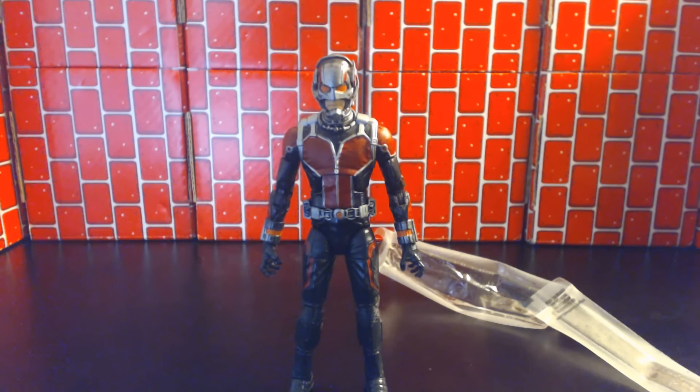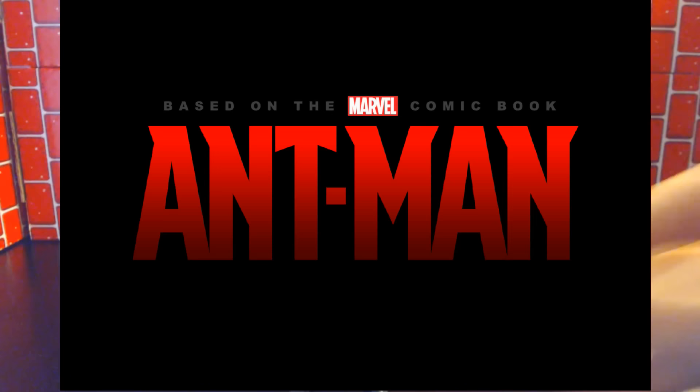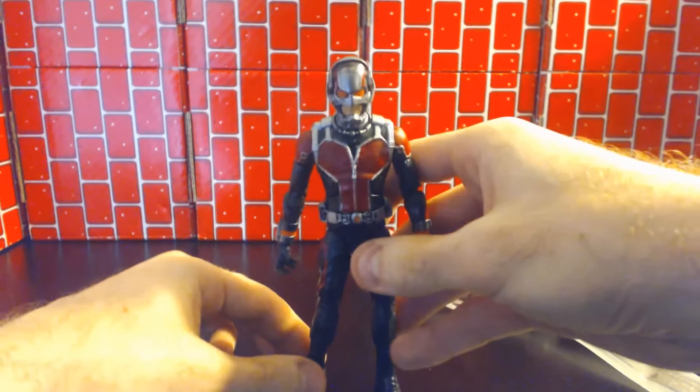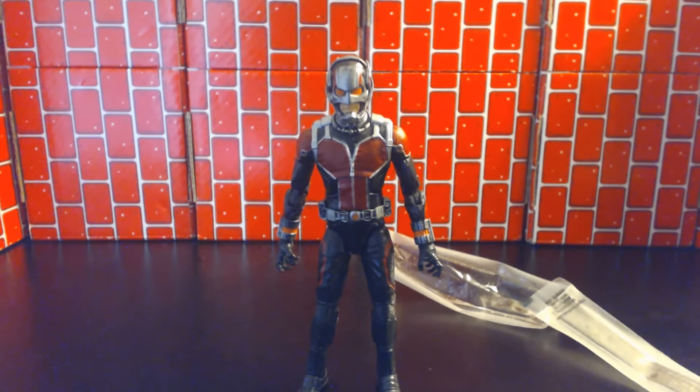Other than that, great figure. Amazing movie — I like 60% of it. 60% of the time the movie worked pretty much every time. Alright, Rob the Big Spot — unsubscribe and thanks for watching.